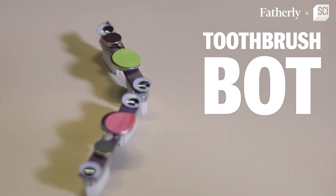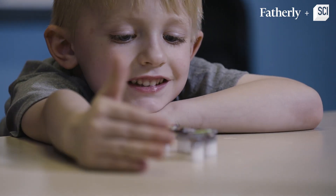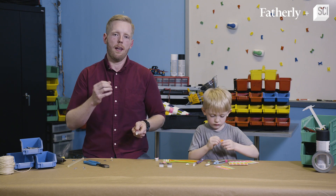ToothbrushBot is simply a battery-powered motor that makes the bristles of the toothbrush move up and down, and that makes it move.